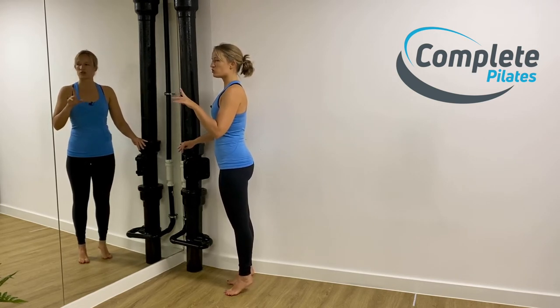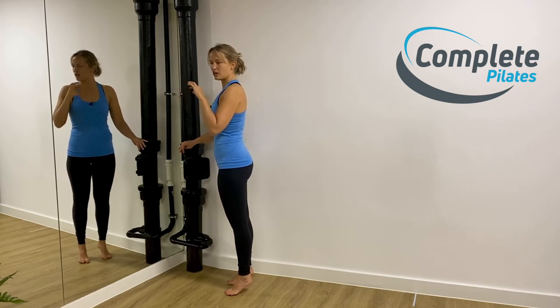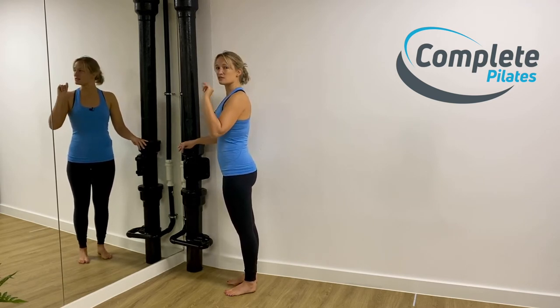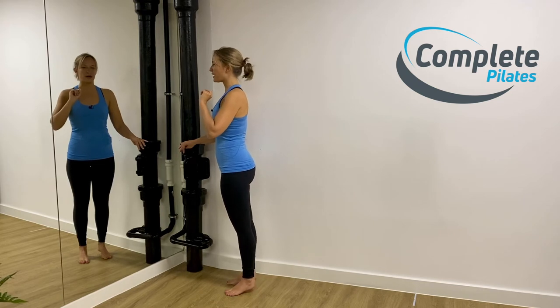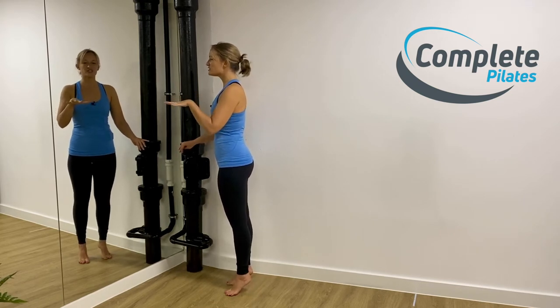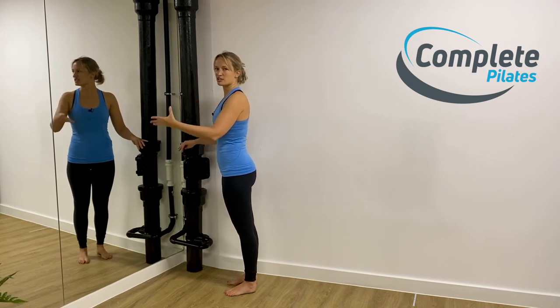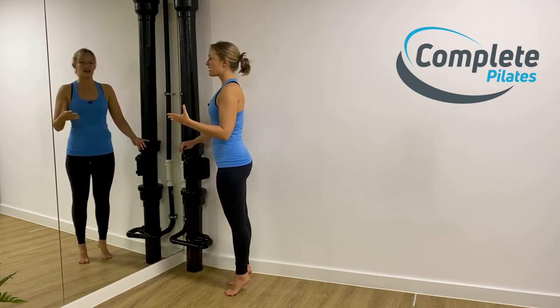Stay here. When you're at the top, can you wiggle your toes? If you can wiggle your toes and you're not gripping on for dear life, you know you've used a little bit more calf. Then just let yourself come back down again. Let your heels kiss the floor, and then come back up again. So your toes are staying on the floor, but they're light, they're adaptable, they're adjustable, and your heels are just coming up and down.